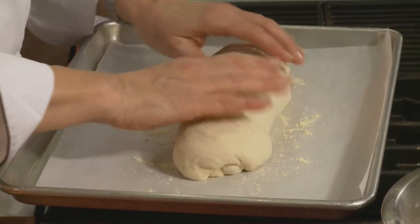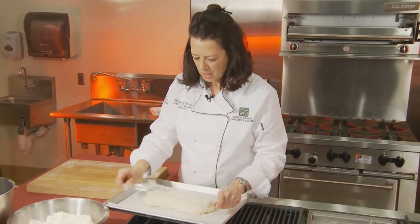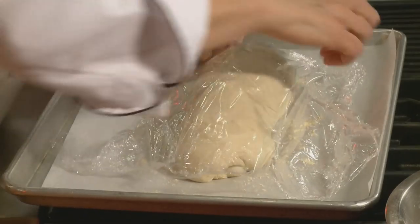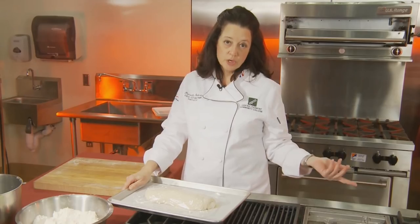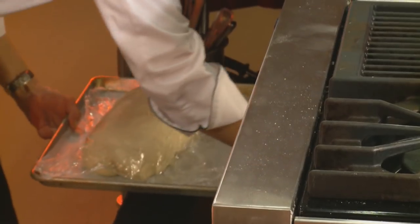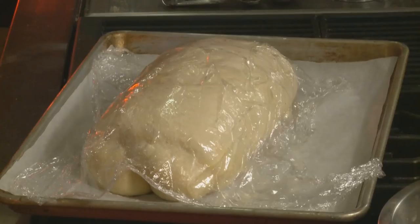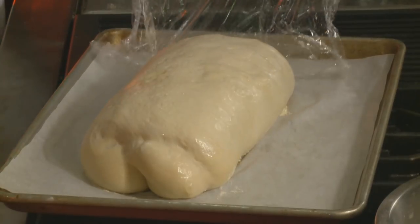Put this on your sheet pan and you're going to let it rise for 45 minutes. Put cellophane over it, and if you have a proofing element on your stove, put on the bread proofing setting and pop this in there. It should take 45 minutes to get really big — like this. You're going to take this cellophane off very, very carefully.